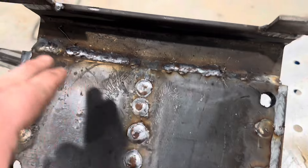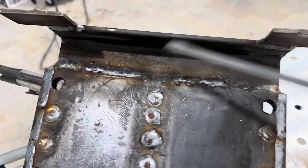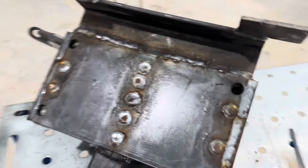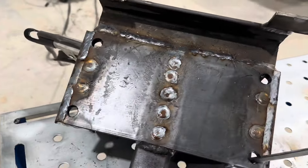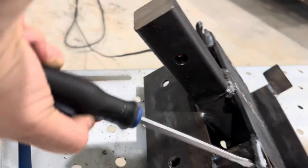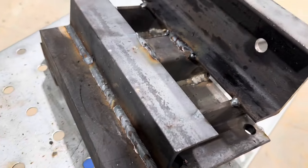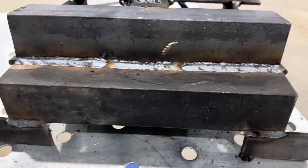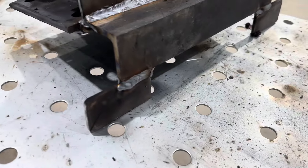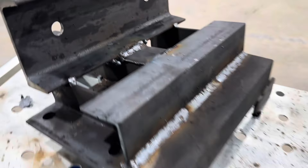I opted to fully weld this — did a root and a cover pass, should be good enough. It's not perfectly clean material, but I think we're in pretty good shape.